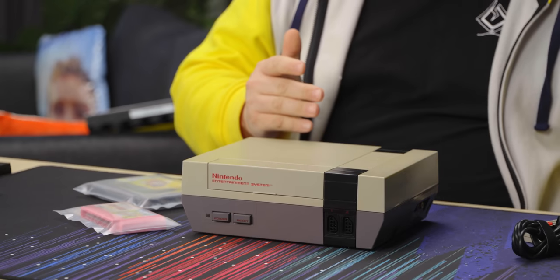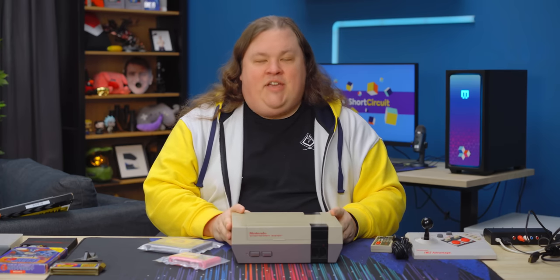It's Retro Time! And this is an NES — North American Nintendo, if you will. The Nintendo Entertainment System.